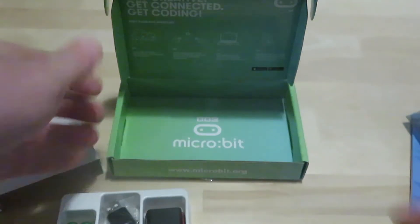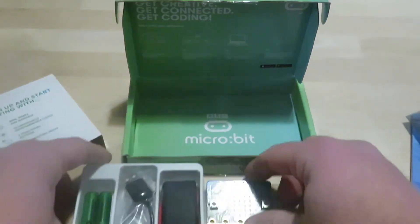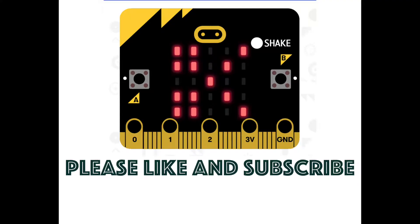That is the unboxing — very short, simple, and sweet. Now, more importantly, it's time to jump into some basic coding and getting started with the setup.